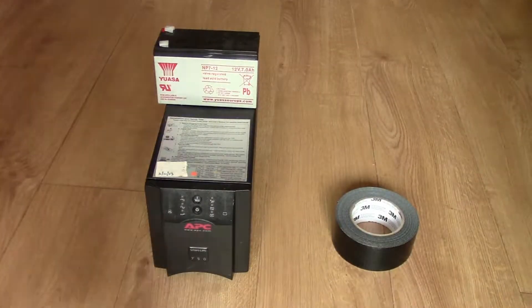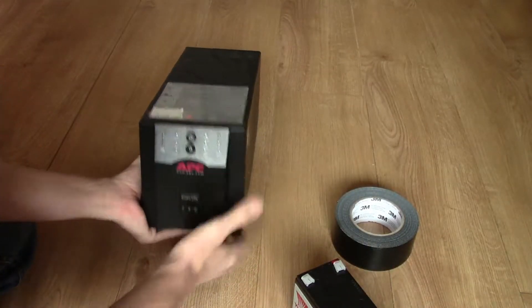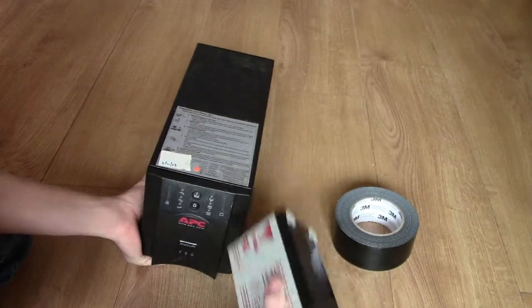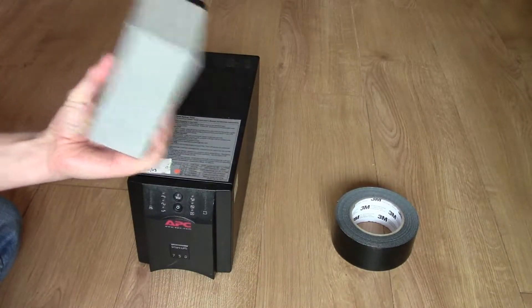This is how to do a battery change on an APC Smart UPS 750. It takes two batteries, which are the NP7-12 — about £26 each off eBay.